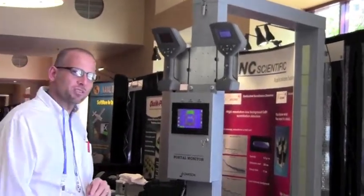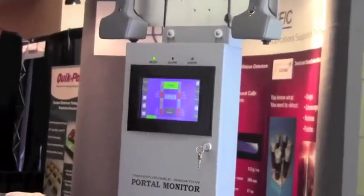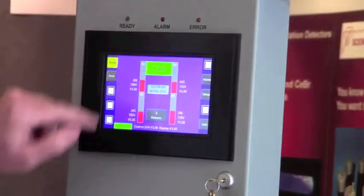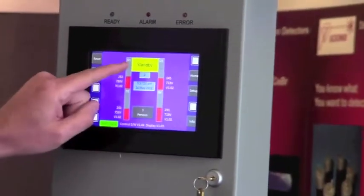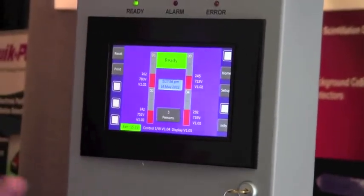Come a little closer, I'll show you the display. The user interface is very easy to understand. You basically turn the unit on and it goes through a standby phase. It tells you the system's ready and it's measured the background.